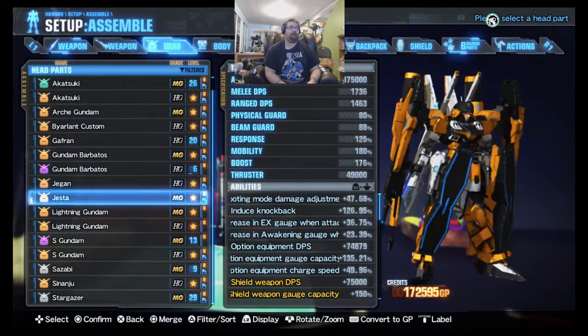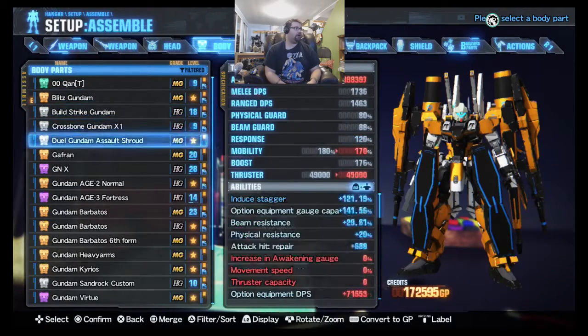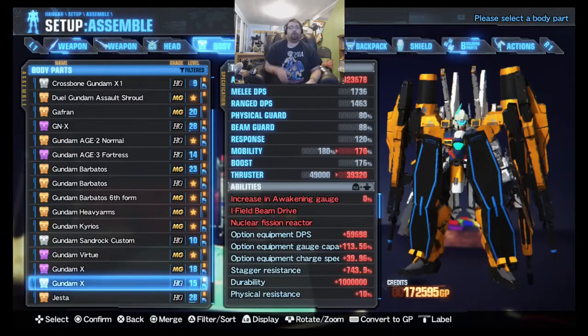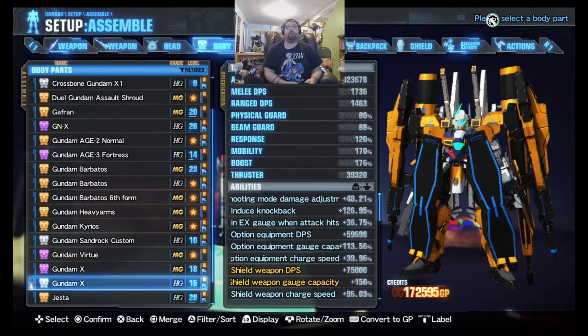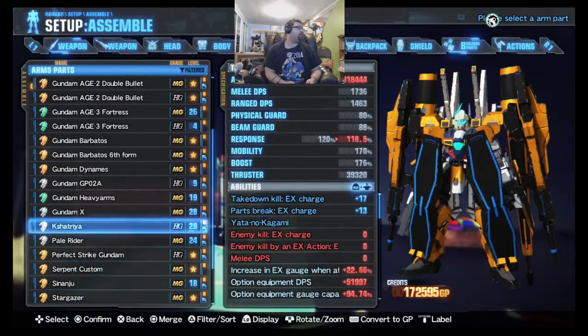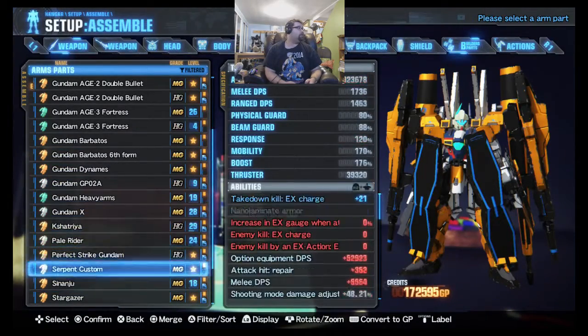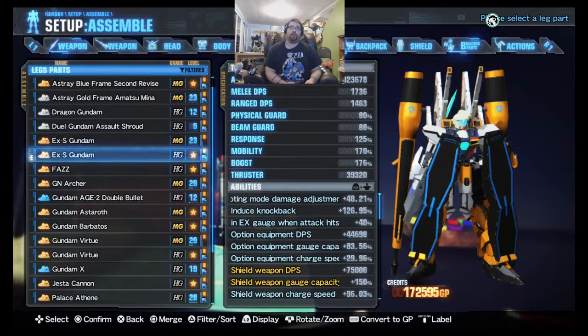For the head, we're going to be using a high-grade Jagon. For the body, we're going to be using a high-grade Gundam Axe. Following that, we're going to be moving to a Stargazer — high-grade once again. And likewise, we're going to be using the Jewel Assault Shroud, high-grade.